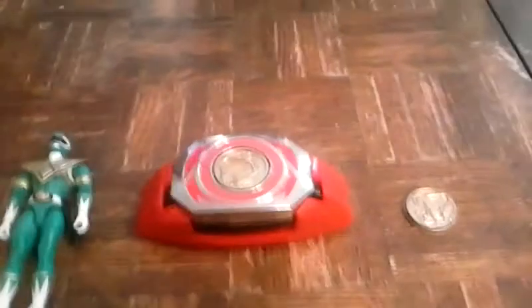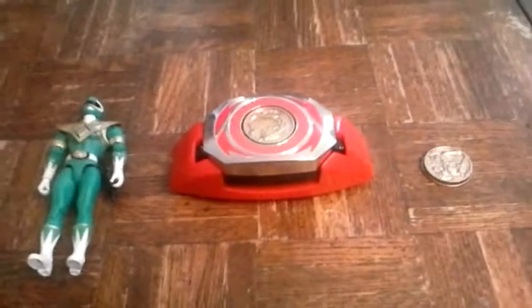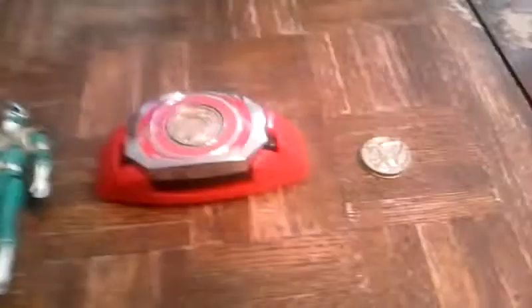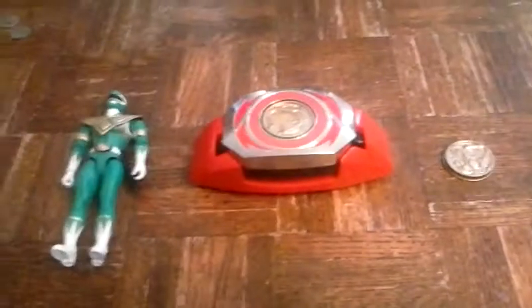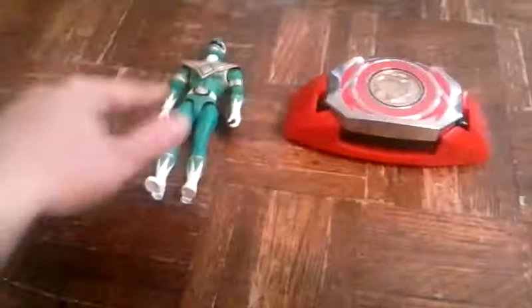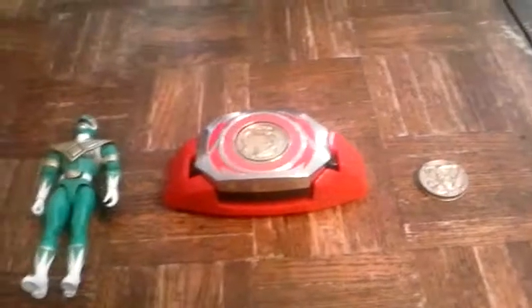Hey guys, Power Night Ranger, and in this video I'm gonna be doing my review of the Mighty Morphin Power Ranger toys. I got like three set up — well, actually one, two, three, four, five in place.